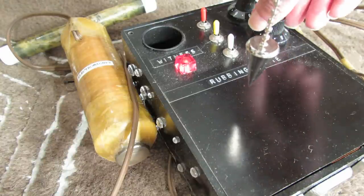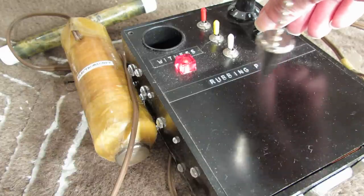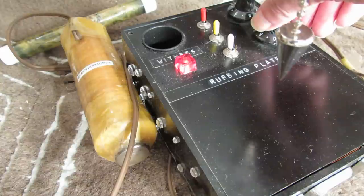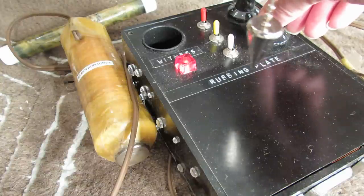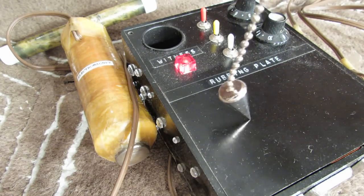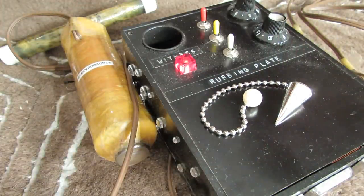Eventually I'll hit the right point — there it is, right there. Now let me turn the one that's on the bottom. You can feel it, right there. And that's it basically. Instead of using the rubbing plate, I can use a pendulum to find the proper frequencies.